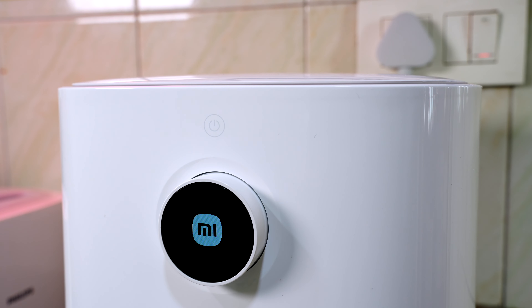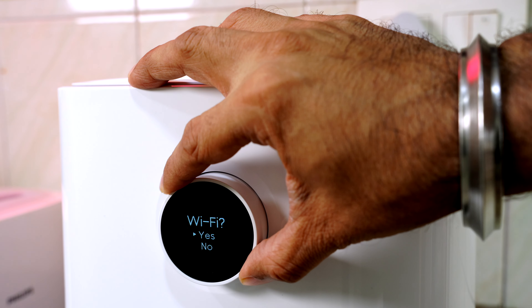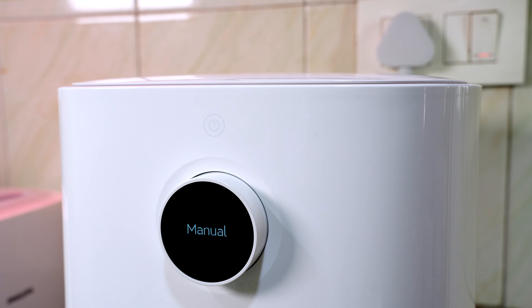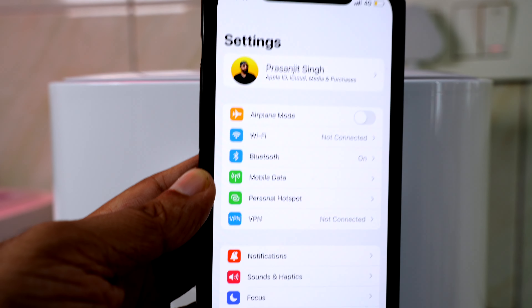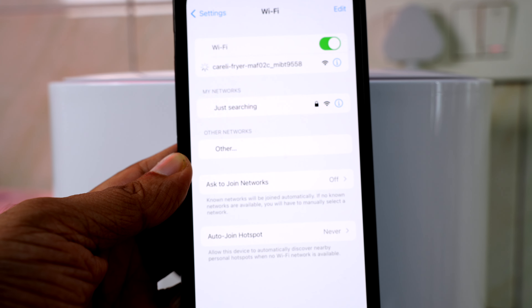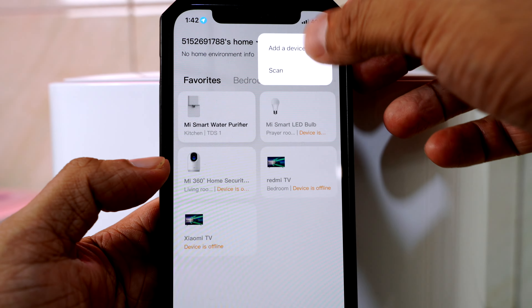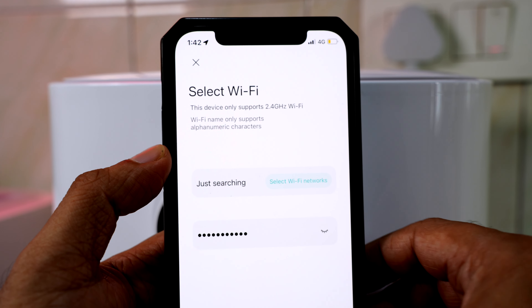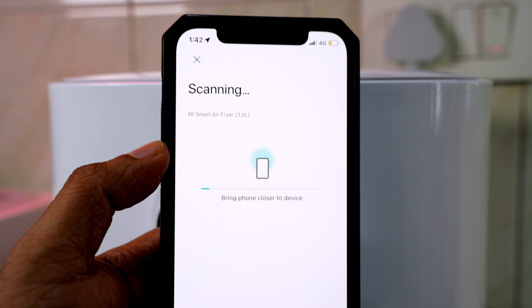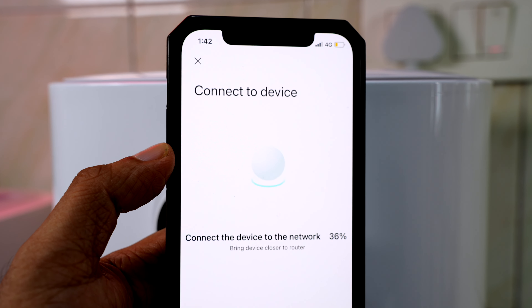Press the power button and we're greeted with the MI logo, followed by instructions to connect to Wi-Fi. Rotate the knob to navigate and press on the display to confirm. Take your phone, go to the Wi-Fi section, and you'll see the air fryer name show up. Click on it, go to the Xiaomi Home app, press add devices, and the Xiaomi Smart Air Fryer will show up. Enter your Wi-Fi credentials and click OK. It will take a couple of seconds to set up — super simple.